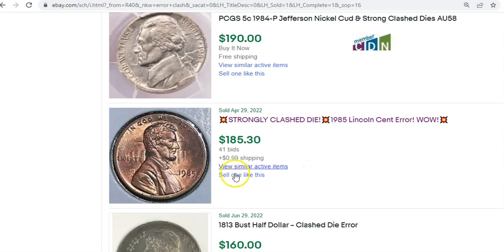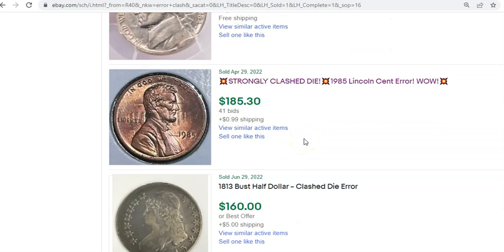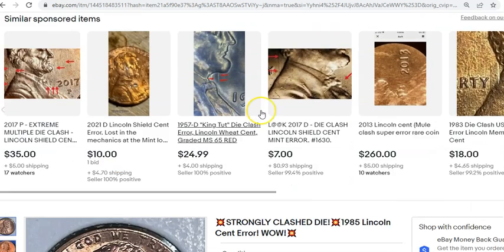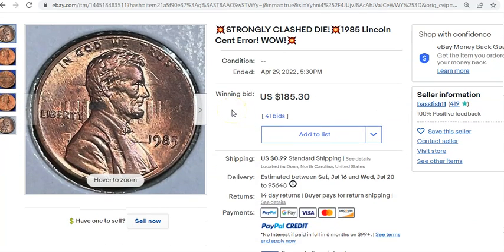Here's another beautiful clash — the 'prisoner cents,' as they're known, where you have the Lincoln Memorial clashed onto the obverse dies. These are quite stupendous. The stronger the clash, the more dramatic and visually appealing they are. These coins have gained in popularity lately — this isn't a coin that blew up during the pandemic period of 2020–2021 like others; it kind of blew up this year.